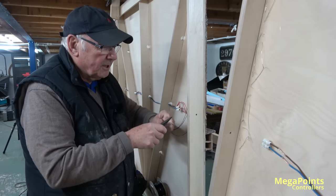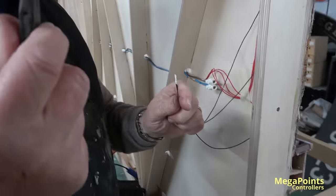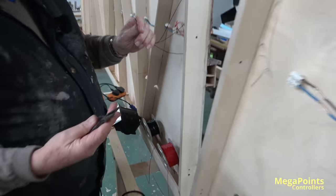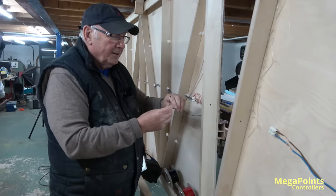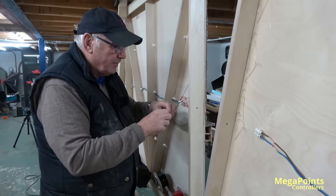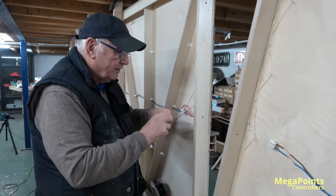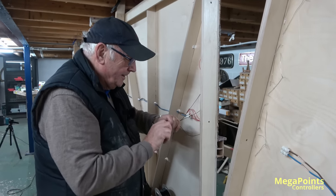These are my wire strippers. I've had these for 55 years. They're not metric. I could get a case for stealing them from the GEC, but being as GEC hasn't been in existence for about 50 years, I think I got away with it — chalk that one up!